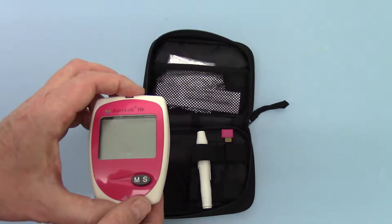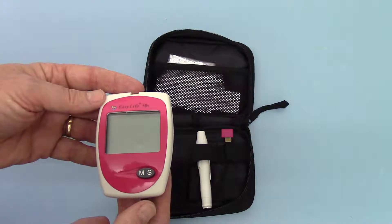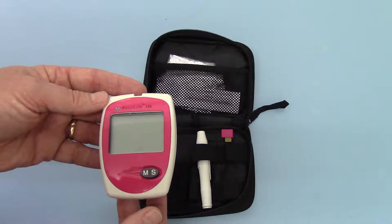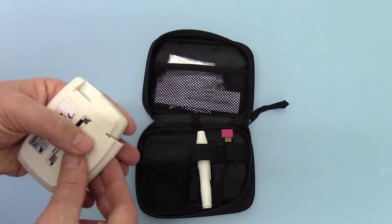This is a standalone haemoglobin meter. There is an option to buy a triple function meter which does haemoglobin, cholesterol and glucose. But to demonstrate for haemoglobin, which we're going to concentrate on today, we're just going to use the single function haemoglobin meter.